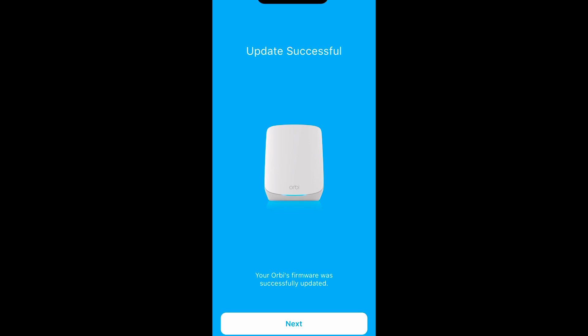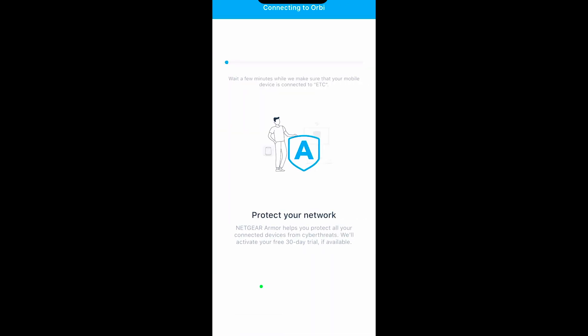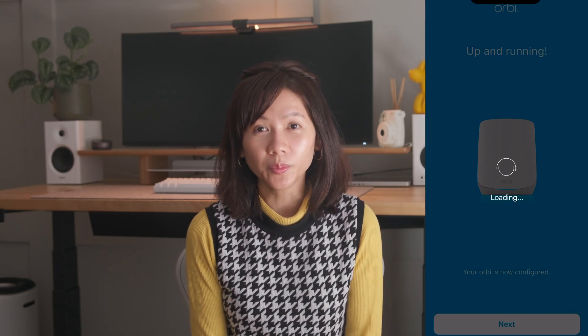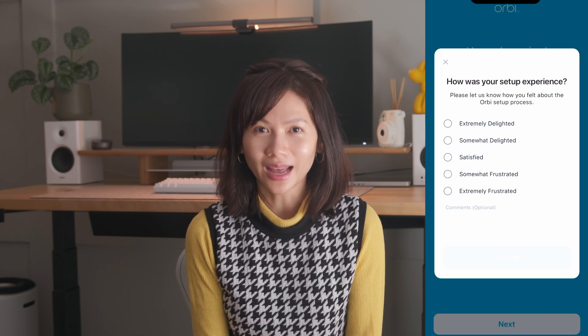Tap next when the update is successful. It will take a few minutes to go through connecting to Orbi again and prompting to join the newly created network — just tap join. And when it's done, you are up and running. Your Orbi is now configured, so tap next. You'll be prompted with a survey on how your setup experience was. Now that your home Wi-Fi is up, for every device that was connected to the old network under the same Wi-Fi name and password, Orbi will add them automatically to your new network. If it doesn't, then you'll need to re-add them manually. It's worth noting that this setup was done with an iPhone — if you're using an Android, some steps may be a bit different, but shouldn't be much.